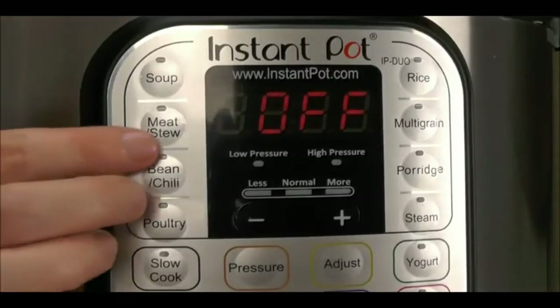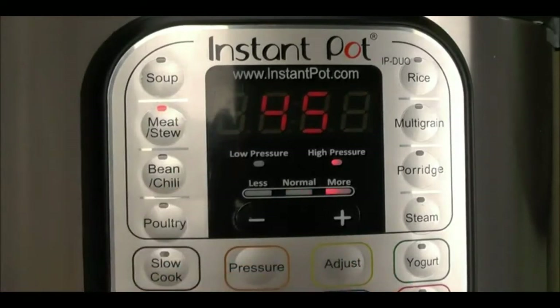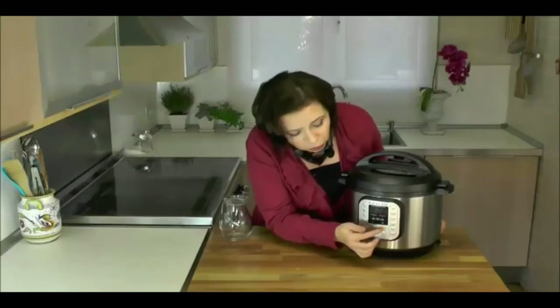Each cooking program also has two other adjustments. You can push the adjust button to see other suggestions for the cooking program, or you can manually change the cooking time by pushing the plus or minus buttons — one press for each minute, or press and hold to move through minutes more quickly. In a few seconds, Instant Pot will beep to let you know it's starting, and then you can walk away.